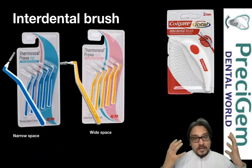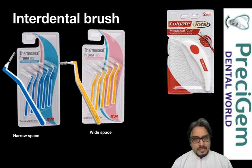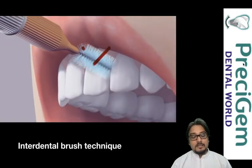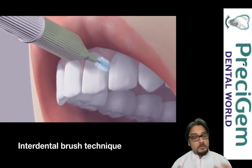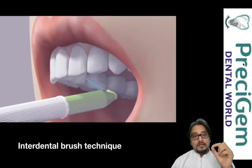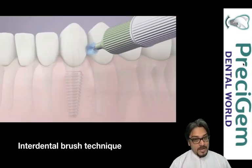Now the second aspect of cleaning is interdental brushes. There are three different types — ThermoSyl and Colgate are among the companies. ThermoSyl has both narrow-space and wide-space interdental brushes, while Colgate has one uniform size. If the space is very narrow, do not use a wide-space interdental brush. Always use a narrow-space brush for narrow spaces, and bend it at the level of the soft plastic — not from the tip.